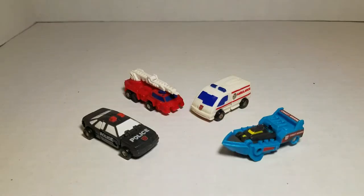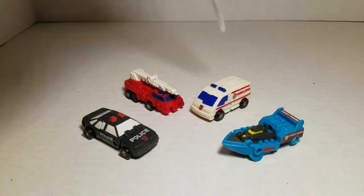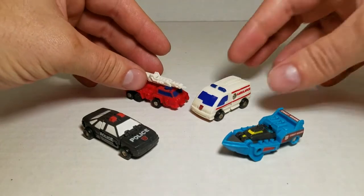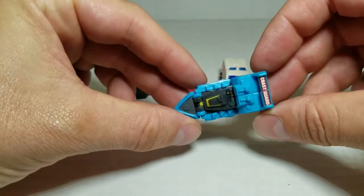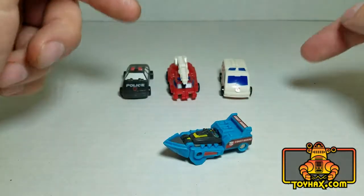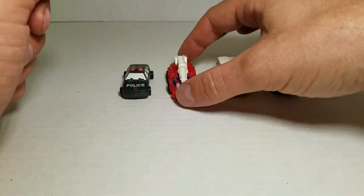Now the Rescue Patrol, as the name implies, are four different rescue-themed vehicles, including Stakeout the police car, Red Hot the fire engine, Fix-It the ambulance, and Sea-Watch the Coast Guard patrol boat. All four vehicles have some pretty nice molded details on them and fairly decent paint apps. Sea-Watch is the only one that has a Repro Labels upgrade set on him. I don't know why they didn't do the whole set — Sea-Watch was the only one that got one.